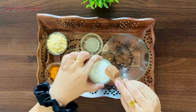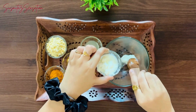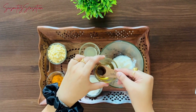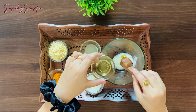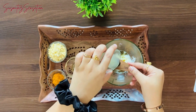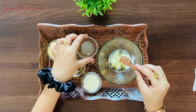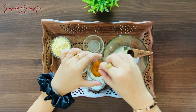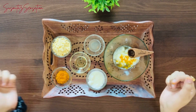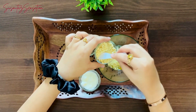First, take two tablespoons of curd, which is a natural moisturizer and helps brighten the skin. Add one tablespoon of honey for its antibacterial properties and natural glow. Then add one tablespoon of lemon juice for its vitamin C boost, which helps to lighten dark spots. Add a pinch of turmeric — just a pinch, as it's powerful and great for its antibacterial properties. Finally, for exfoliation, add some gram powder.